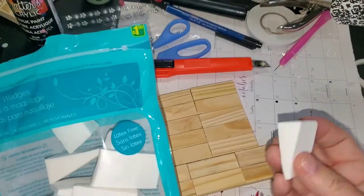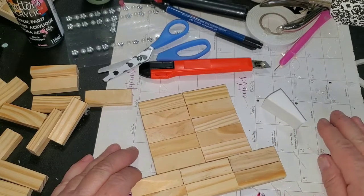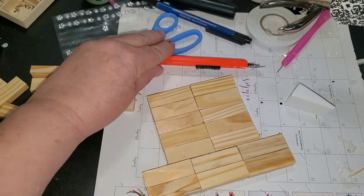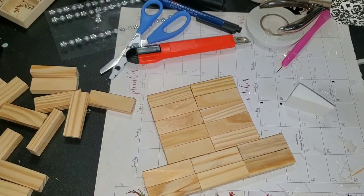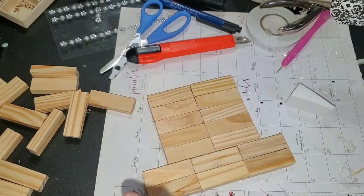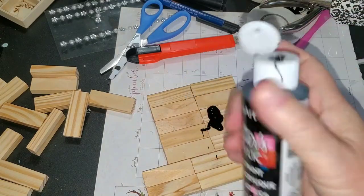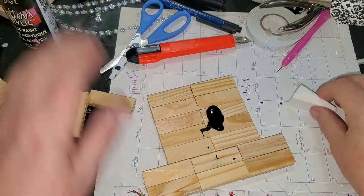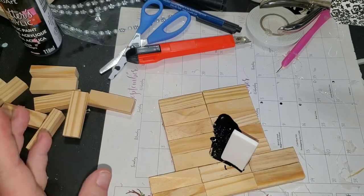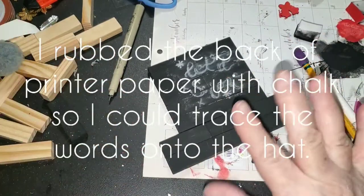I'm going to grab these sponges — they're just cosmetic wedges that I get for a dollar fifty from Dollarama, and I'm sure they have them at Dollar Tree as well. I'm going to shake up my Deco Art Crafters Acrylic in black, put some on here, and use my sponge to paint this on both sides all the way around.